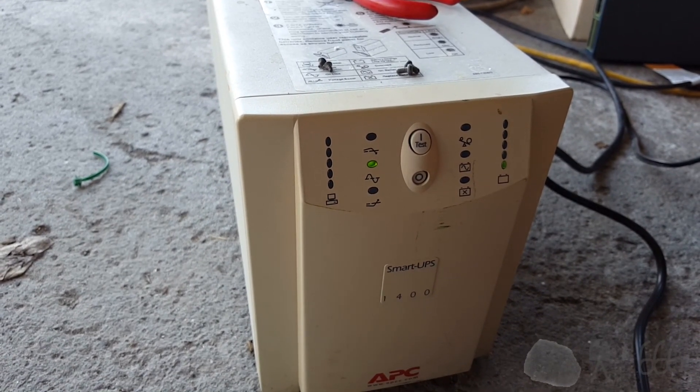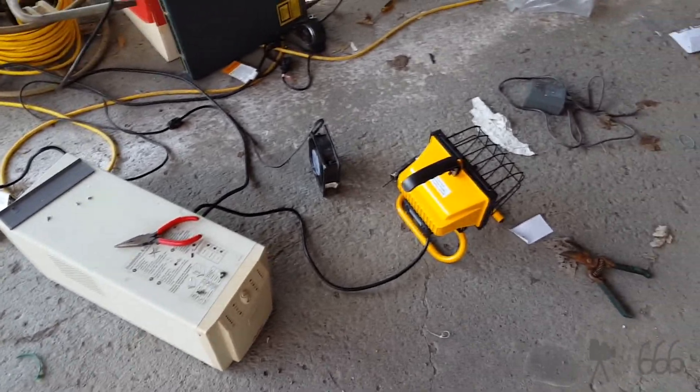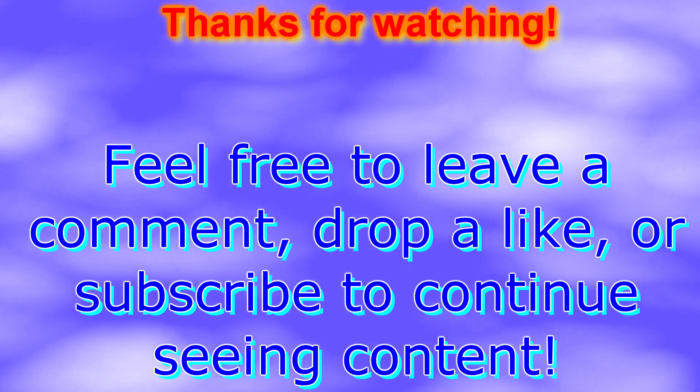We'll let that charge and that'll be that. It'll probably take a while. So that's how you perform a calibration on one of these — we'll see you soon.